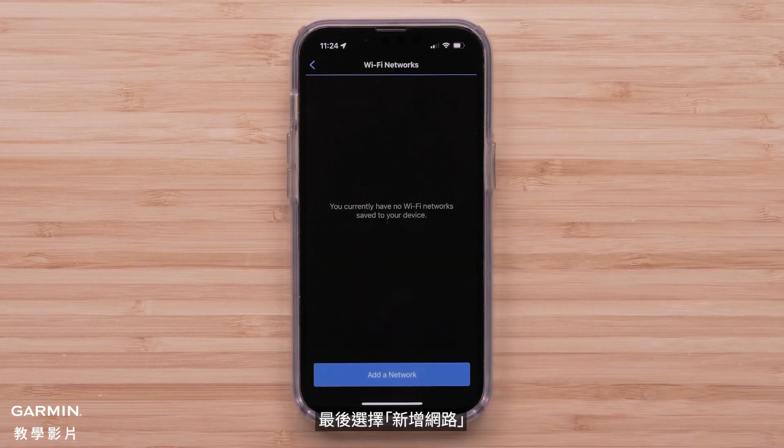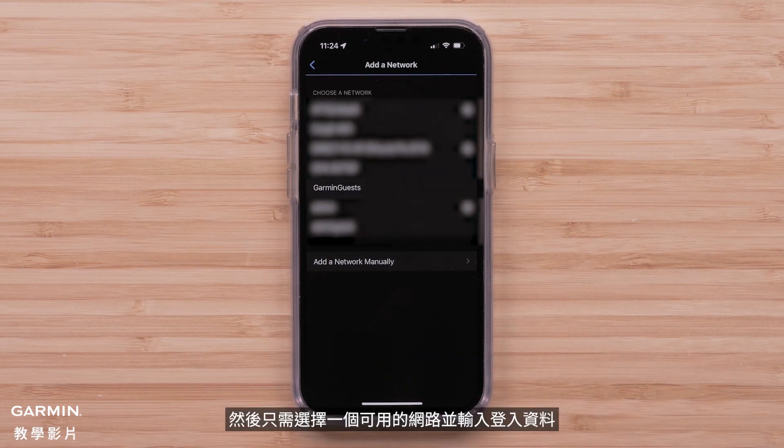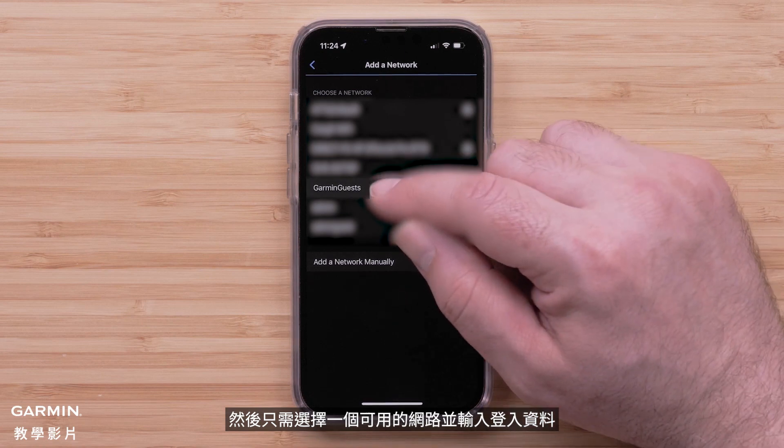Finally, select Add a Network. Then just select an available network and enter the login details.